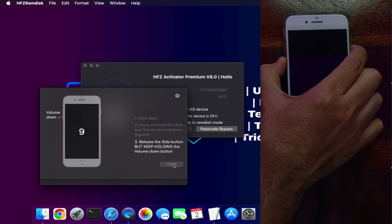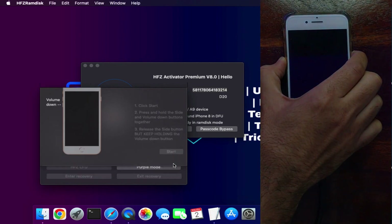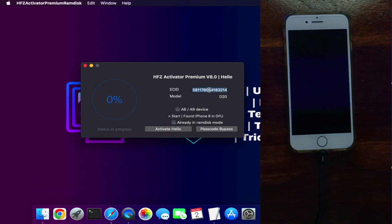You can press the button combination directly as per your model to put your device into DFU mode. You can see my device is now in DFU mode — all black screen — and the tool has detected it. If you have an A8 or A9 device, check that box and click 'Hello Activate Mode.' If you are an A11 user or have another supported device, click 'Activate Hello Screen' for the Hello Screen bypass.